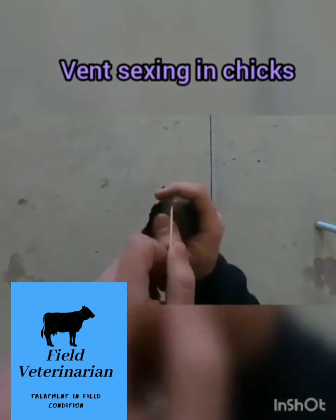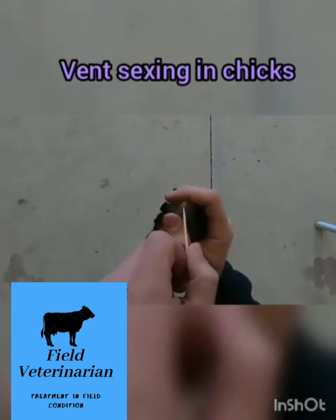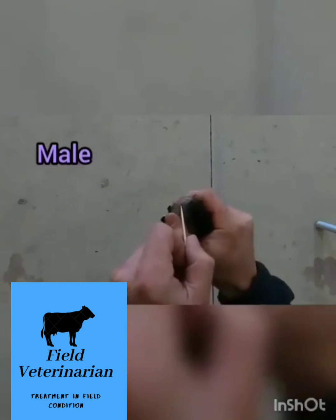You're going to see that little bubble right there. This is clearly a rooster. Right there — you see the little bubble protruding? It's like a little shiny bubble. You get different angles there.